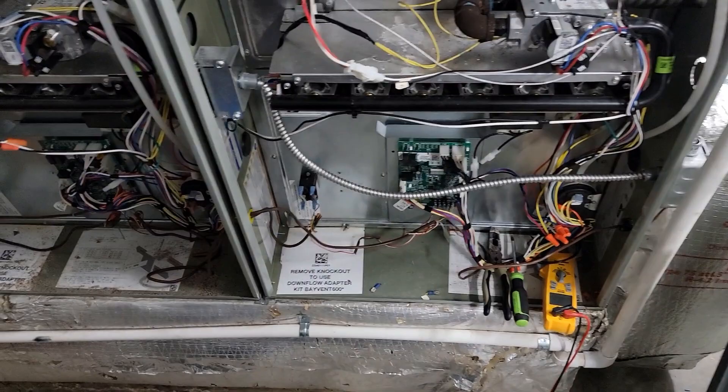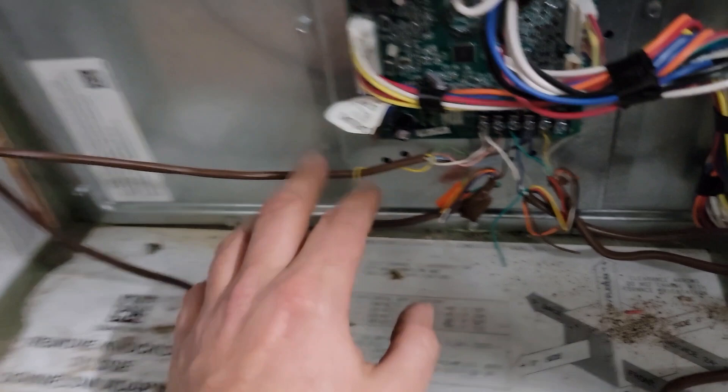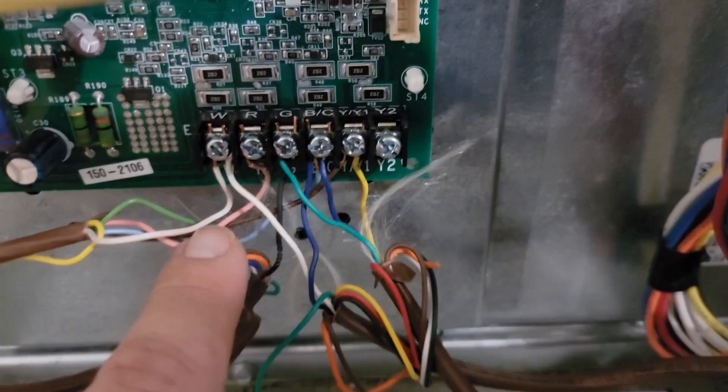We've got one return coming into both of these furnaces. We've got two boards — the first board for furnace number one and the second board for furnace number two. All of our thermostat wires come in from one thermostat because one thermostat controls both furnaces, and we've got our thermostat low voltage wiring coming in right here.